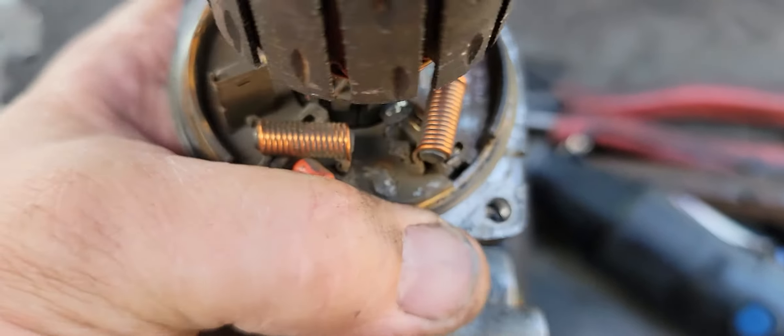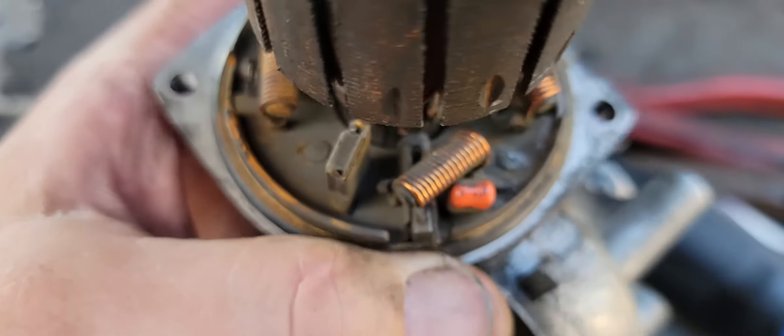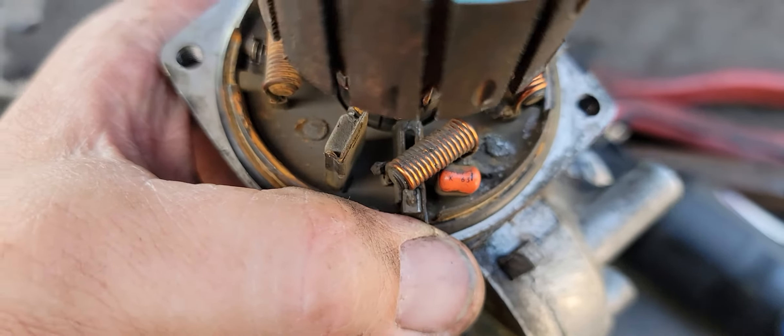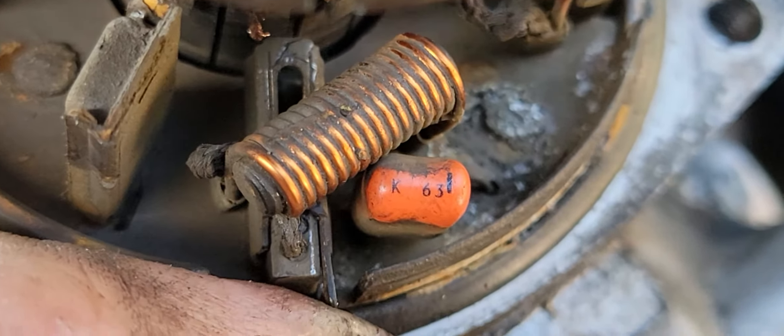Let's have a look here. Got some modifications. This brush I've got it out and I haven't modified it yet, but you can see the slot. So there's the slot that's limiting things.